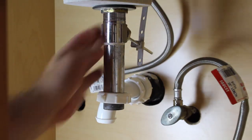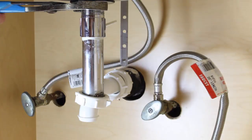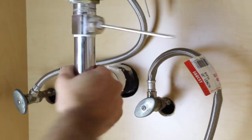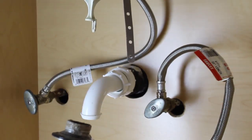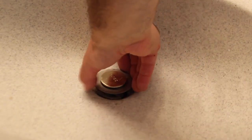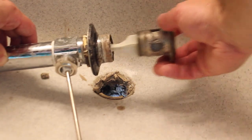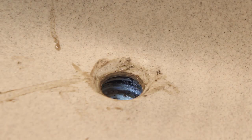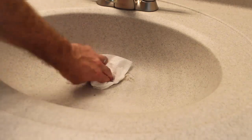The next step is to remove the drain. There's a little clip that holds the clevis strap to the pivot rod — you have to remove that clip. Then use channel locks to loosen the drain and unscrew it, and pull it down from the bottom of the sink. The top of the drain screws down into the drain body. Then clean off any silicone or plumber's putty from the sink — you need to get it super clean for your new faucet installation.